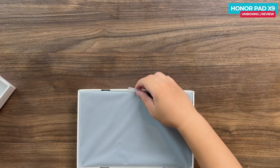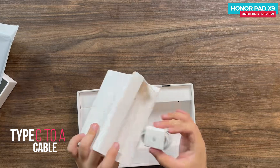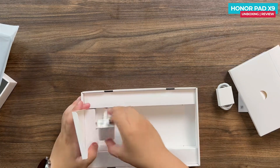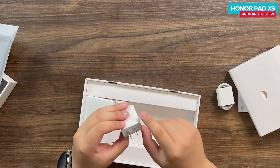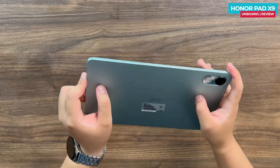Setting aside the main body of the tablet, let's focus on the accessories. We have a data cable — Type-A to Type-C — and an instruction manual. The charger provided is rated at 5 volts and 2 amperes, giving a power output of 10 watts. Considering the price, a 10-watt charger is acceptable.